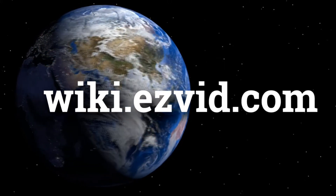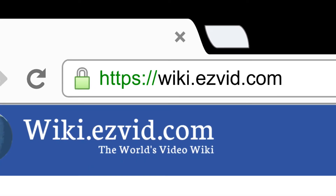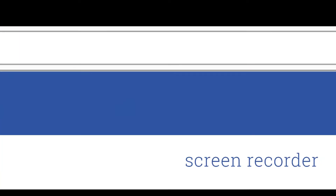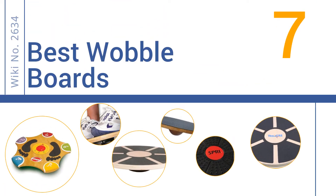Wiki.easyvid.com. Search EasyVid Wiki before you decide. EasyVid presents the 7 best wobble boards. Let's get started with the list.